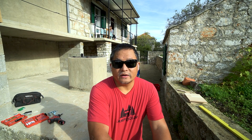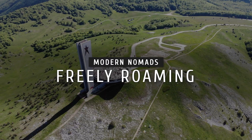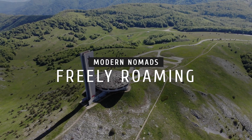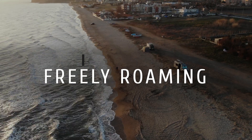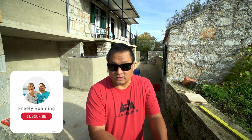Welcome back to the lithium iron phosphate battery build series. In the last video you saw all the components I'm using to build my battery. In this video I'm going to start assembling, and the first thing I'm going to do is build a box.